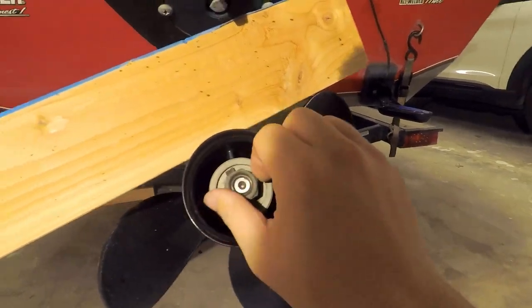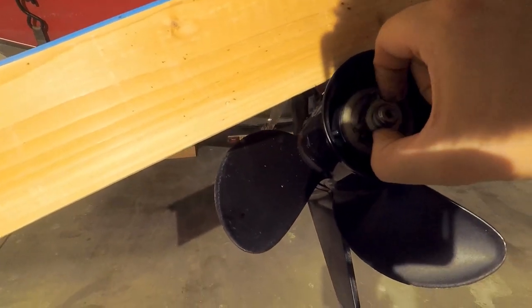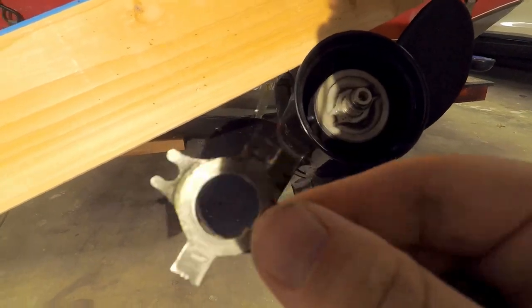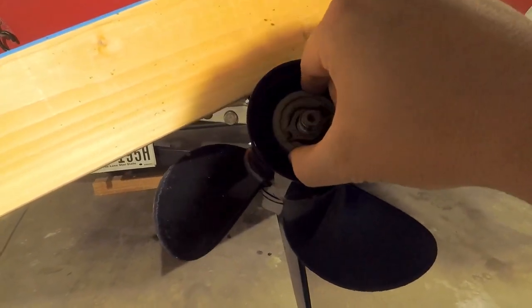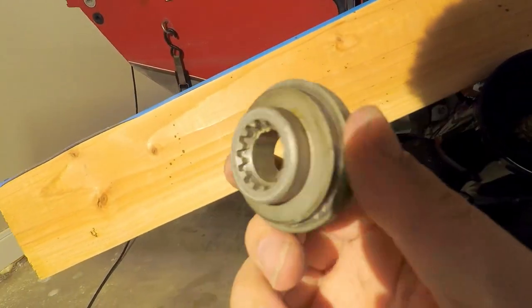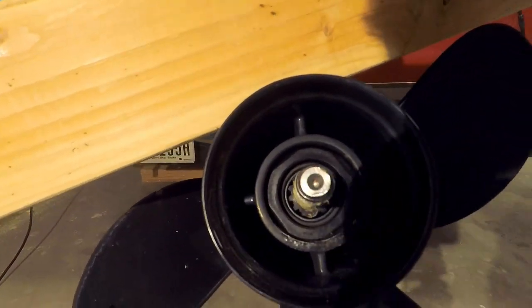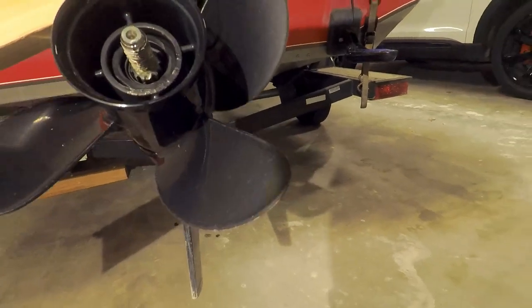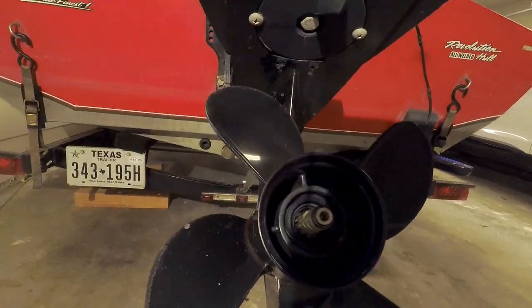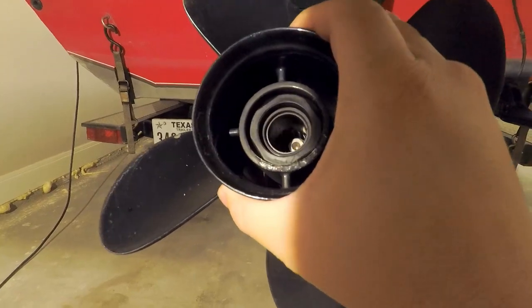Remember the order that the parts come off: we have the nut, we have a locking washer that had the tab that I had to bend, this large thrust washer for reverse, and it has gears in it so it fits into the splines on the shaft. That should be everything to allow the prop to slide off — there we go, the prop is off.